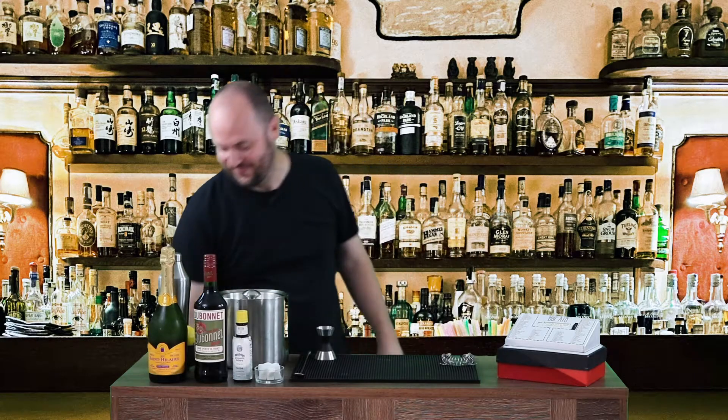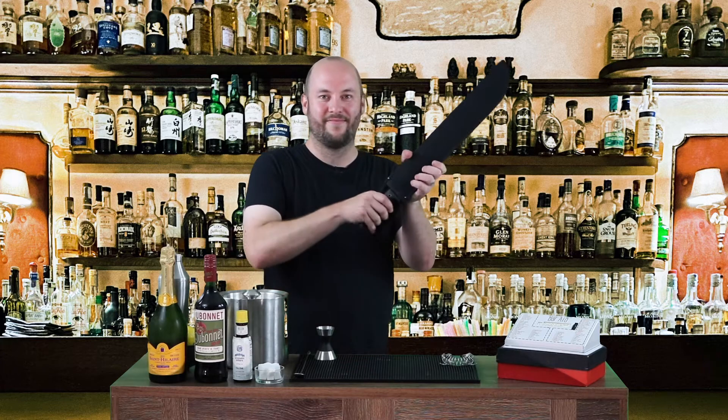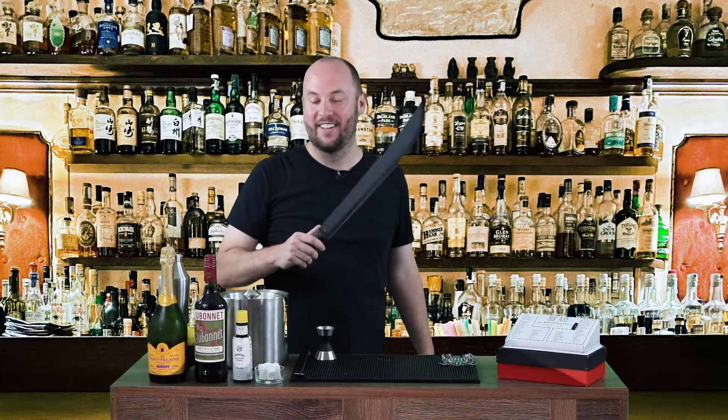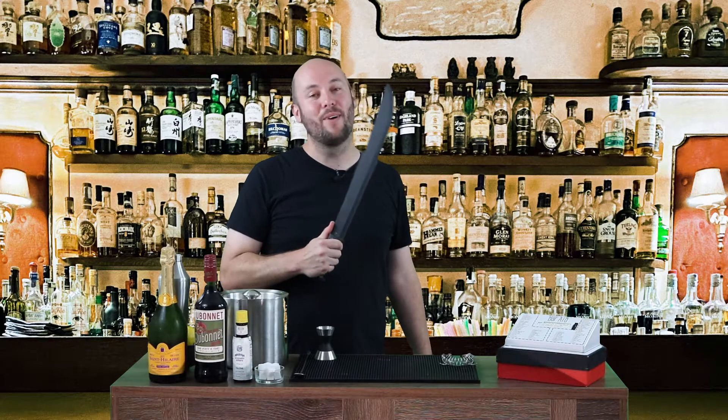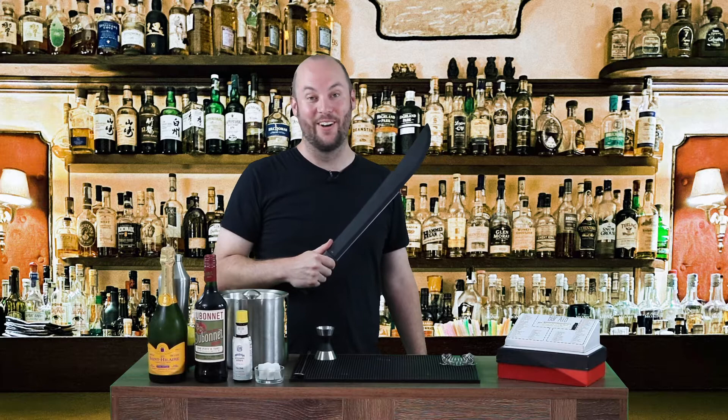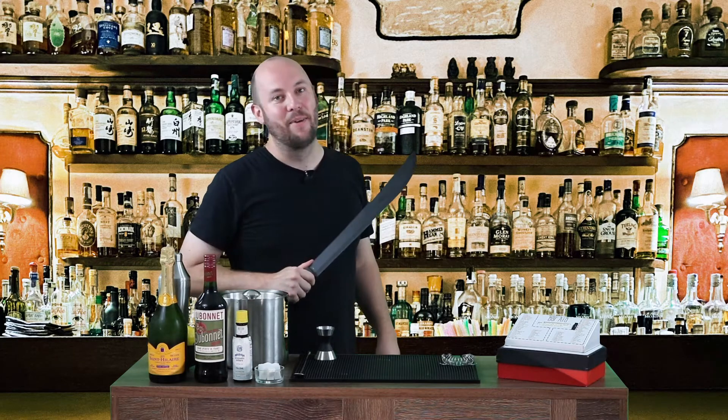Today's episode, it's got something a little special: a machete. Today we're gonna open up a champagne bottle with the machete. You know why? Because I've always wanted to do it. Here we go. Better stay tuned.